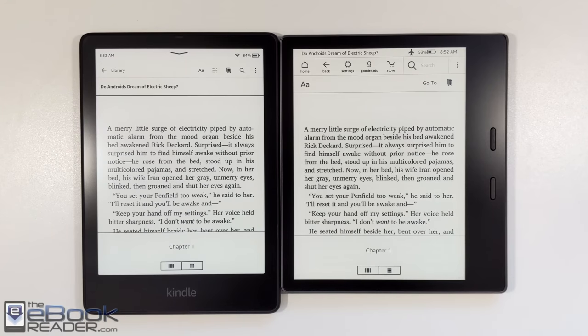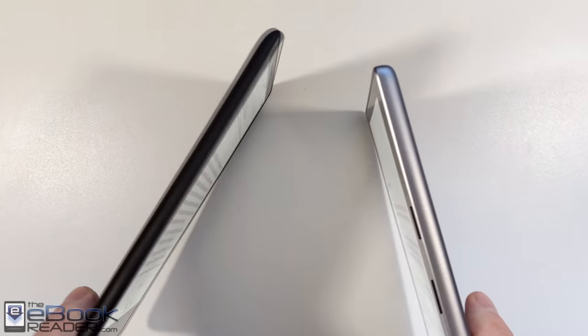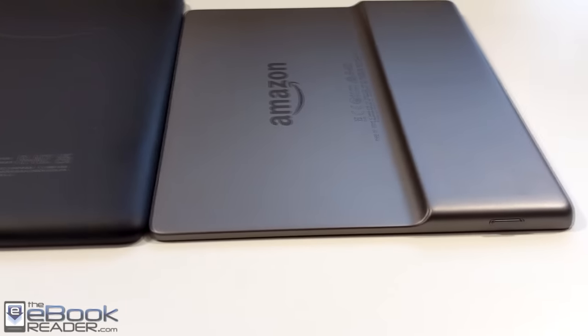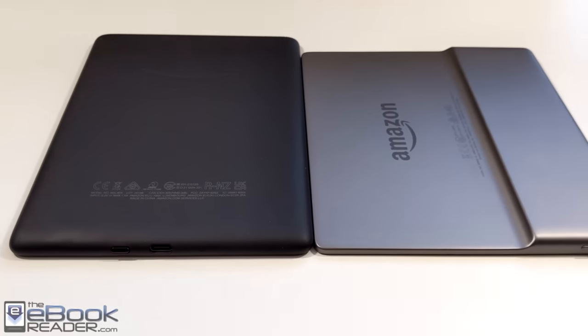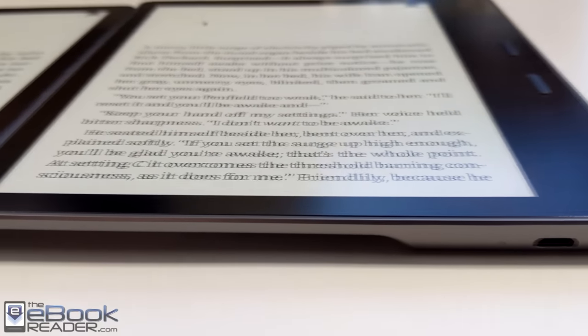There really isn't a whole lot to say in this review that you can't just figure out from reading the product pages at Amazon. Mostly what it comes down to is the design differences. The Oasis has its own thing going on here with the weird contoured back. They used to have a cover that was magnetic and made it flush but then they abandoned that idea, so now it just kind of has this weird thing going for it. The Paperwhite has the more standard design with the rubbery back.